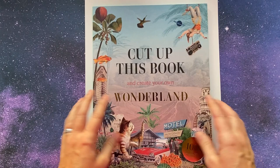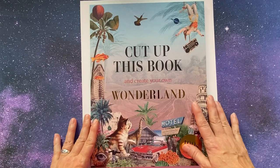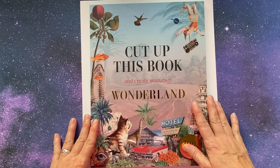This is the flip through for the book 'Cut This Book Up and Create Your Own Wonderland.' I really enjoyed it — the paper is really nice quality. You can find it at Amazon, Indigo, and probably other retailers. Thank you to Skittle Books for sending me this book to review. I enjoyed it and I hope you all have a great creative day. Bye!